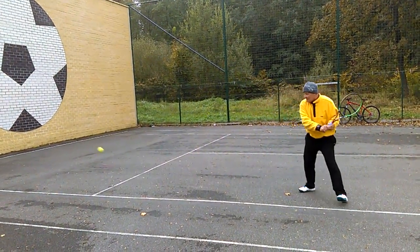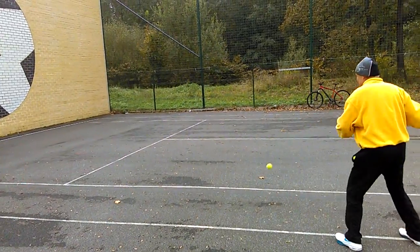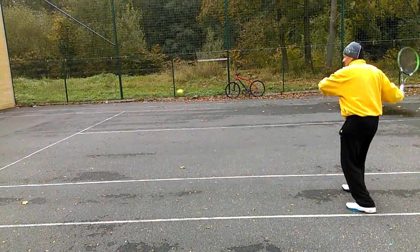Notice how I am preparing. Footwork — footwork is very important.